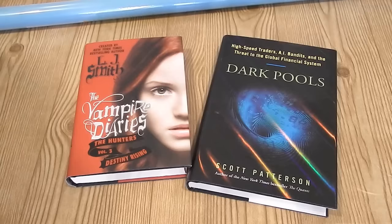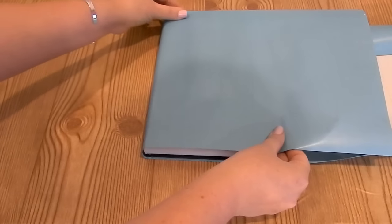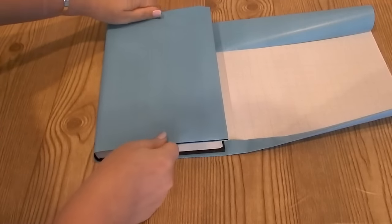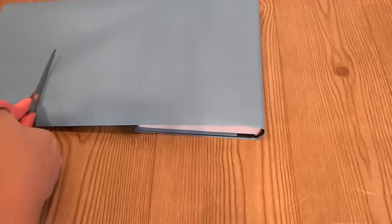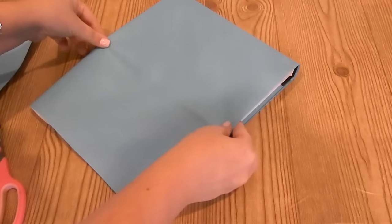This next DIY is going to kick it back to elementary school. All I did was take some hardback books — I picked some up at the Dollar Tree, but you can use books you already have or grab some at Goodwill. I just grabbed some wrapping paper and wrapped them up the same way you used to in school to keep your books safe and covered. I love how these look. These would look really good in any color, and if you wanted to, you could write on the spine of the wrapping paper and change it out seasonally. I just have two on the mantle right now and I think I'm going to add more because I really, really like how it looks.